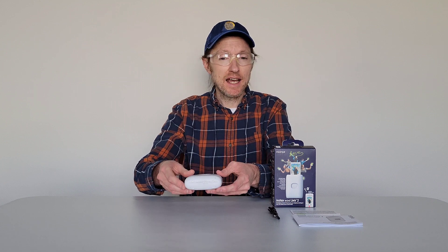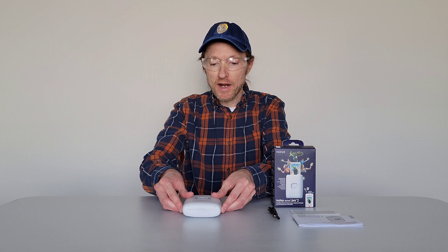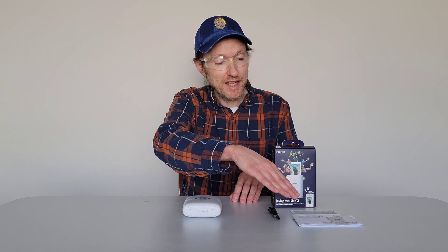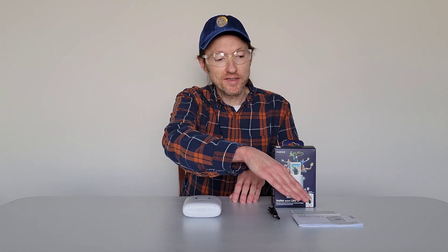But before we begin, I wanted to talk about some different things. First, make sure that you're wearing the proper safety equipment and take all safety precautions, and make sure that you read through all of the paperwork that comes with the Instax Mini Link 2 printer, including the user's guide and safety precautions, before you use the Instax Mini Link 2 printer.